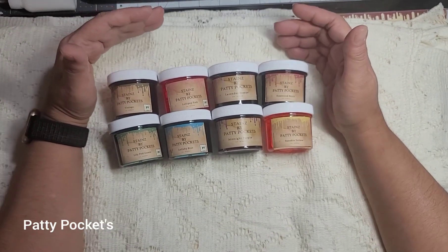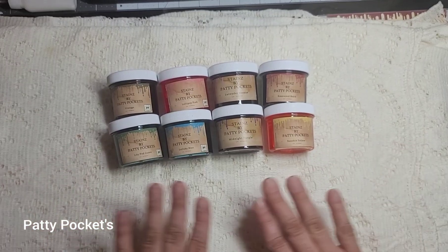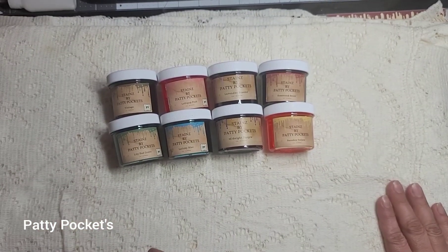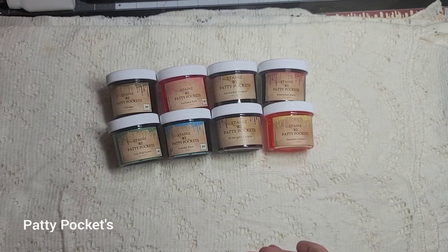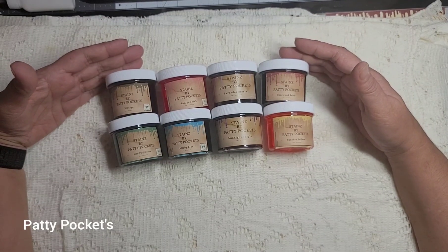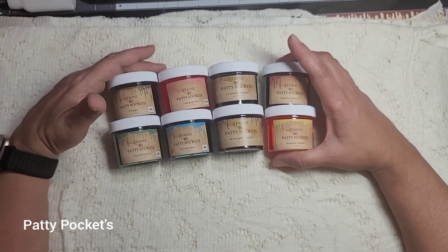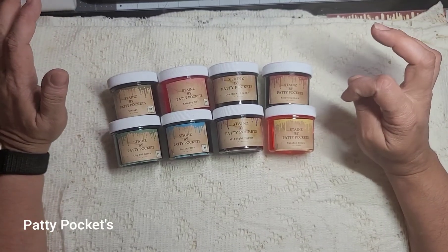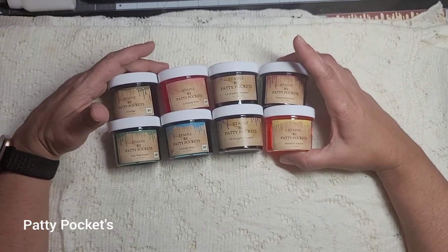Let me know what you guys think about my cute little kit! To enter the giveaway, leave your name, be a subscriber, like the video, and let me know you want to be entered. I'm going to run it for a whole week — today is Sunday the first, so it'll run through the seventh or eighth. I'll list the details to make sure I have the right date, then we'll do the drawing.